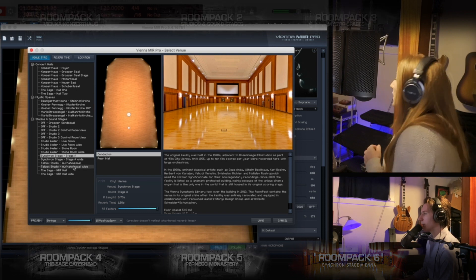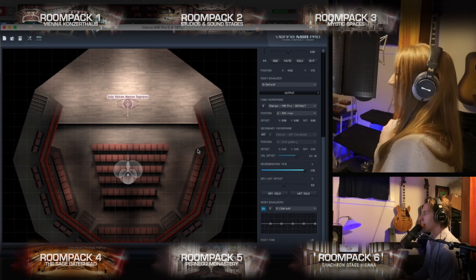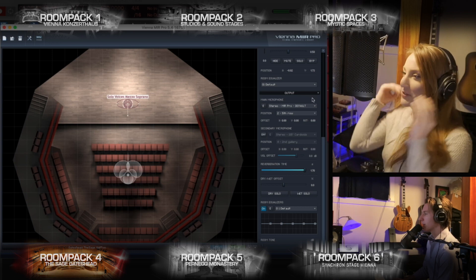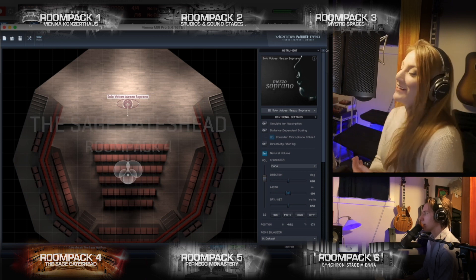What else do you want to try here? So cozy. Oh, it's like a black box theater kind of thing. Yes, very much so. I want to do another Mozart one, okay, from the same opera.